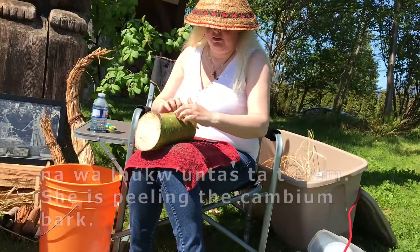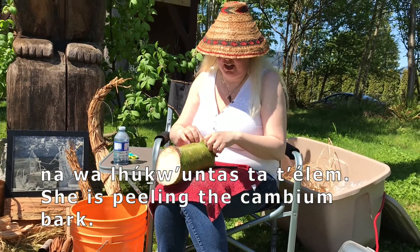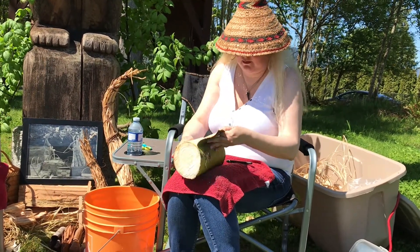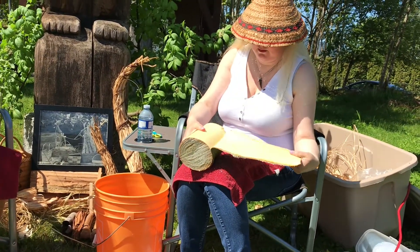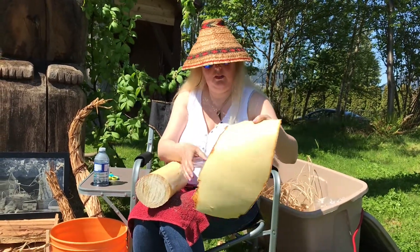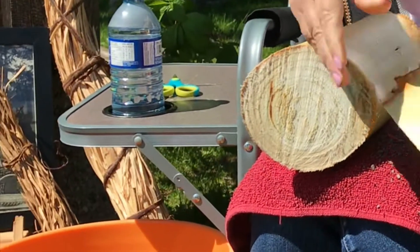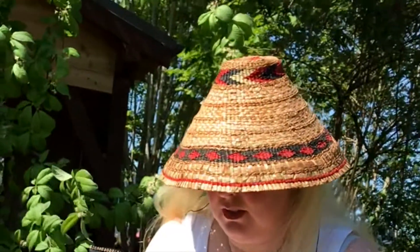The outermost part of the bark — and now I'm peeling the cambium layer here. I've never done this before, so this is my first time. You'll notice it's really nice and soft on the inside — you can feel that.